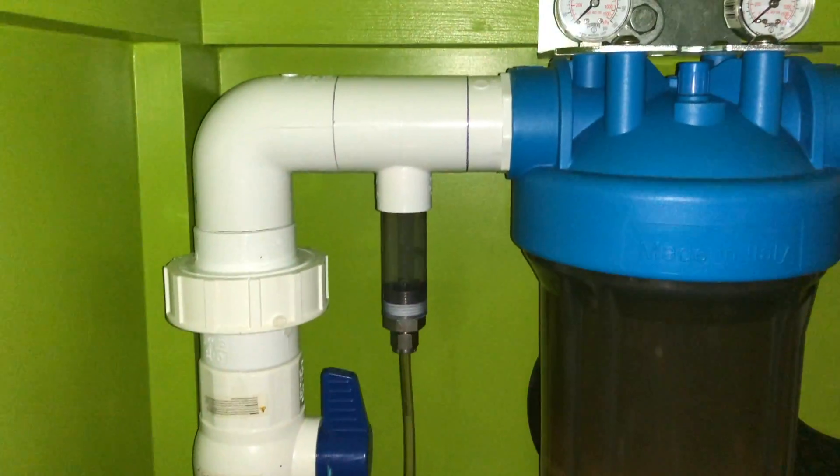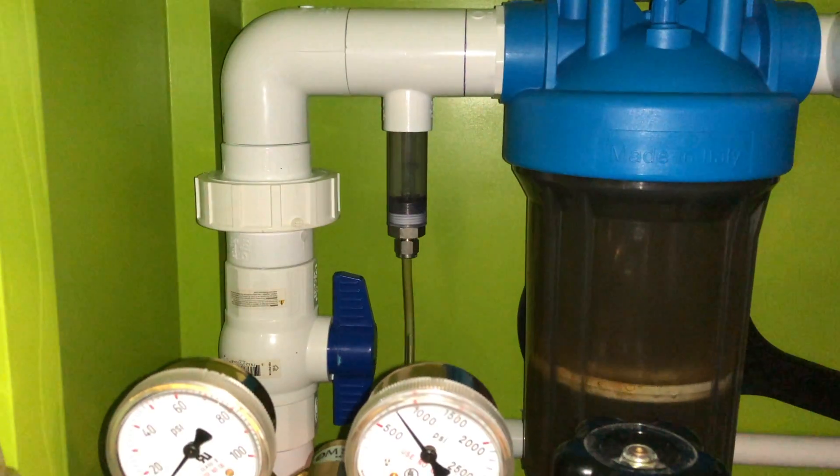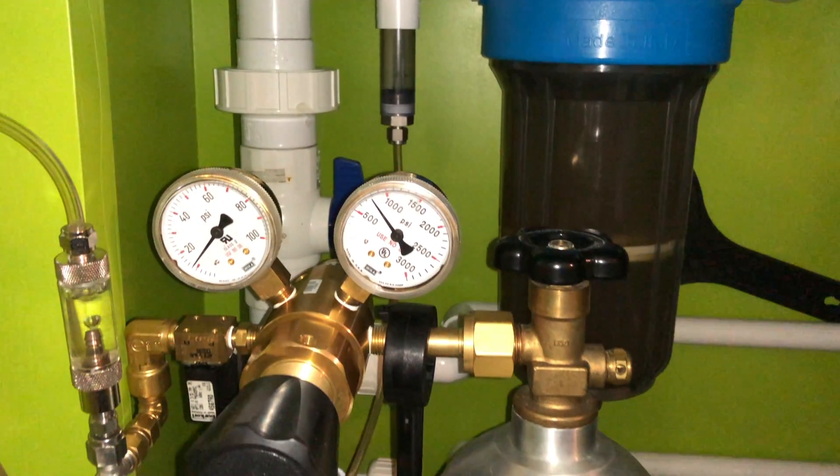To do this I needed to install the CO2 reactor before the canister filter. Most people install their CO2 reactors after the filter. I did not want water to enter into my CO2 setup.